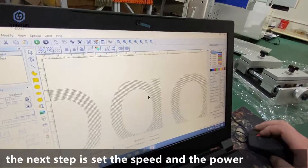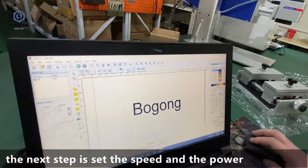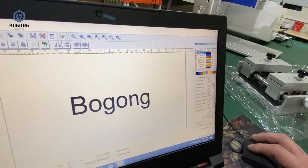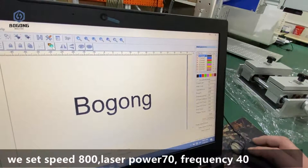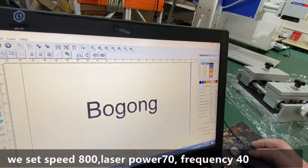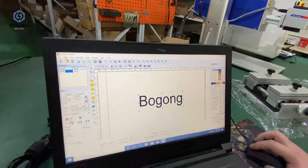The next step is to set the speed and power. We set the speed to 800, power to 70, and frequency to 40.